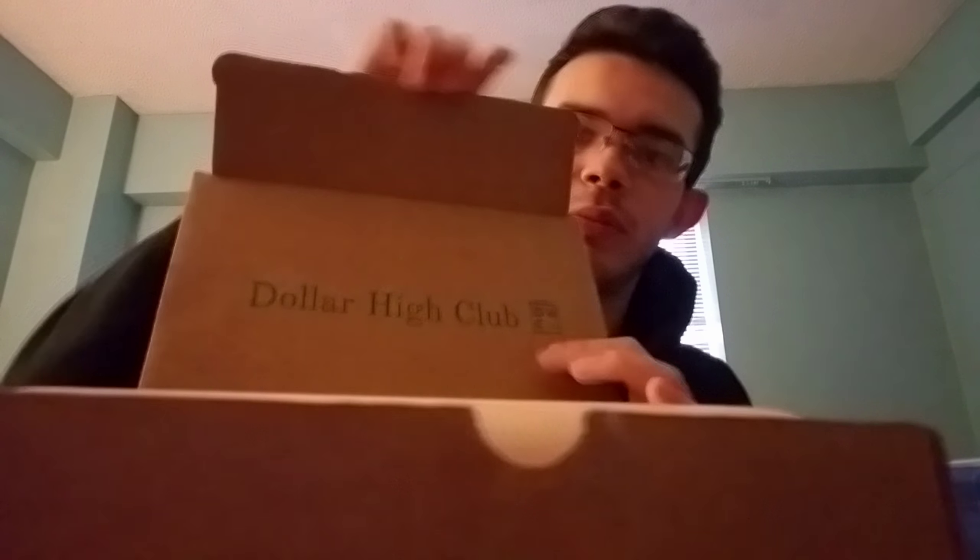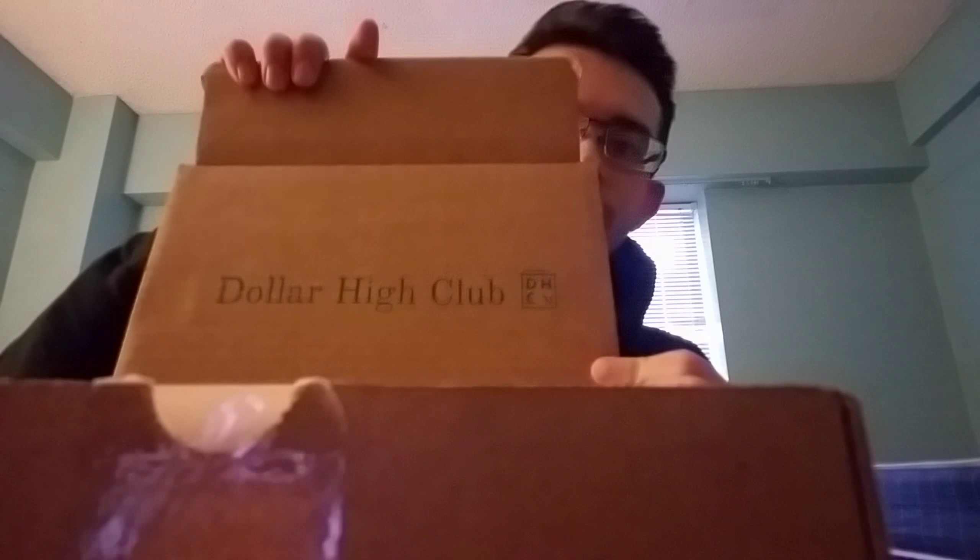What is up guys, it is SailParry1 here and I'm here with a March unboxing of the Dollar High Club El Primo box. They sent me an email beforehand and said that this was the best box that they've come out with yet. So first, right off the top, we have a hat that says 'lit' on it.